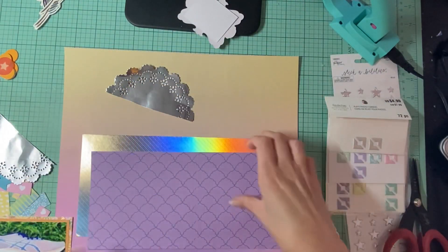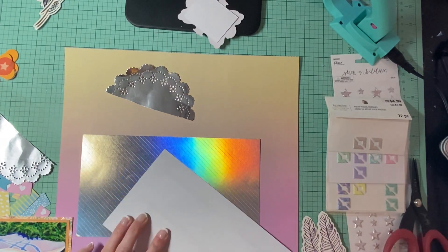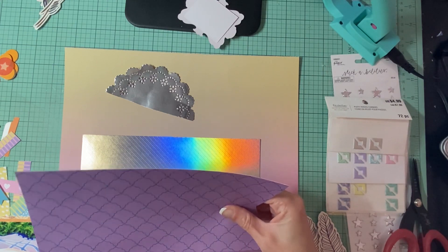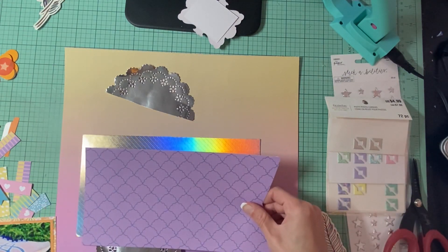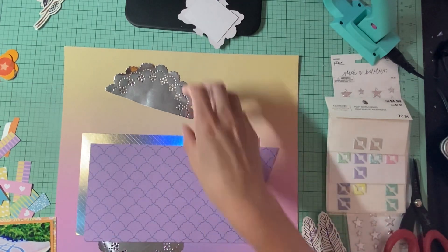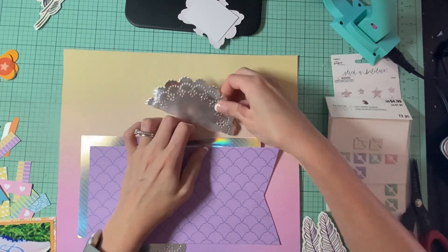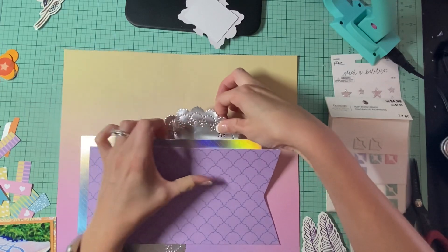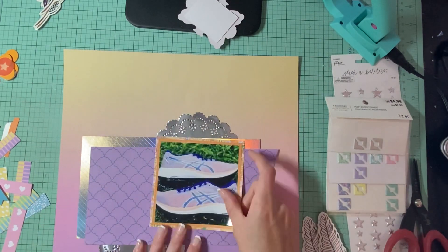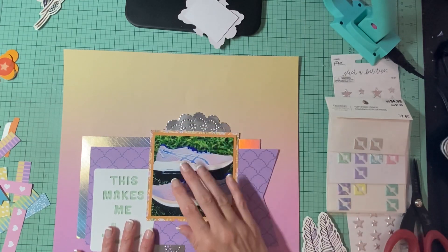I'm back and I am working on this layout. I think I have somewhat of an idea, we will see how it goes. I took a piece of that really shiny paper and I decided I was going to put that as kind of the background. My paper does look a little bit bigger than what is in the sketch but that is okay. I am taking this doily and just kind of tucking it underneath. I'm not doing any stitching - I'm just not really in the mood to stitch today.